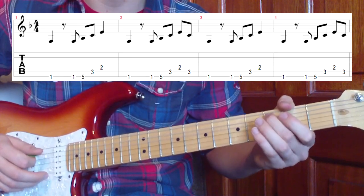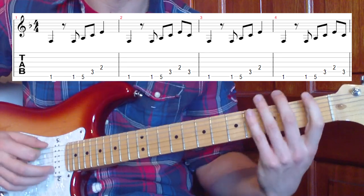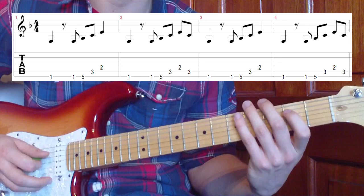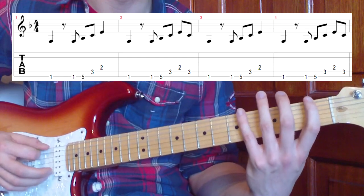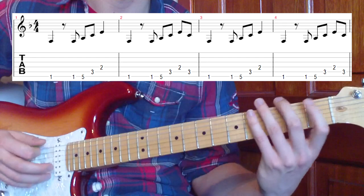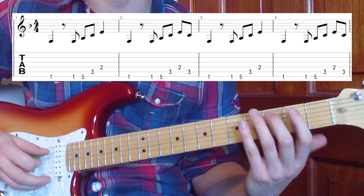Then we're going to go down to the third fret on the fifth string, and finish on the second fret on the fourth string. So the sequence is: one, one, five, three, two. We play that through the first time, then play exactly the same thing again but add in that third fret note at the end. We'll go through this twice.